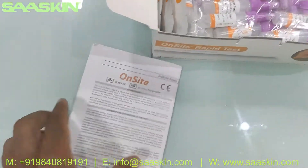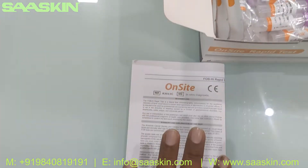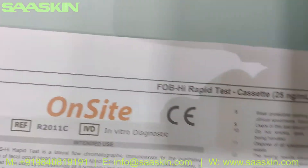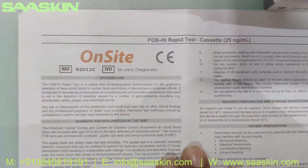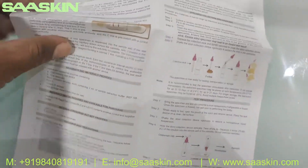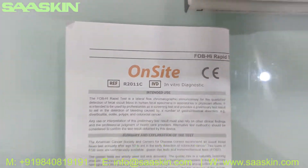Inside you get one IFU brochure which contains the complete instructions for you to complete the test. It includes the sample preparation procedure, the testing procedure, and also explains how to interpret your results. So you get the complete details for completing your test procedure in this kit.